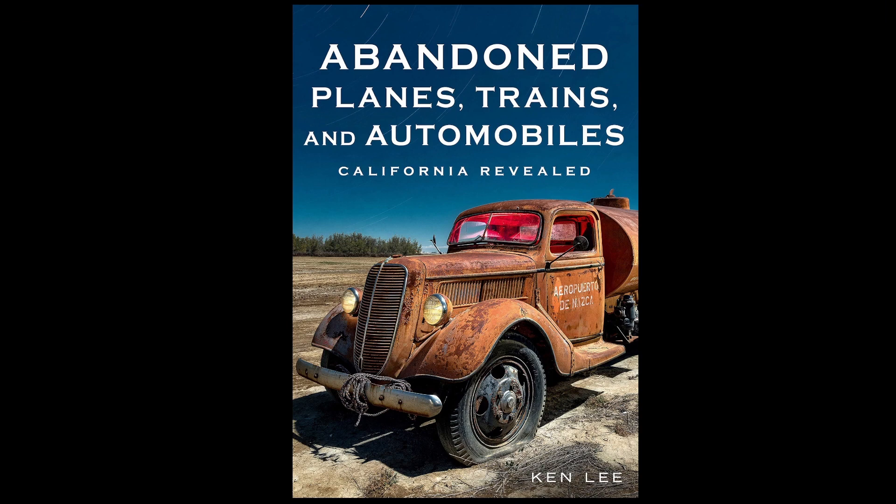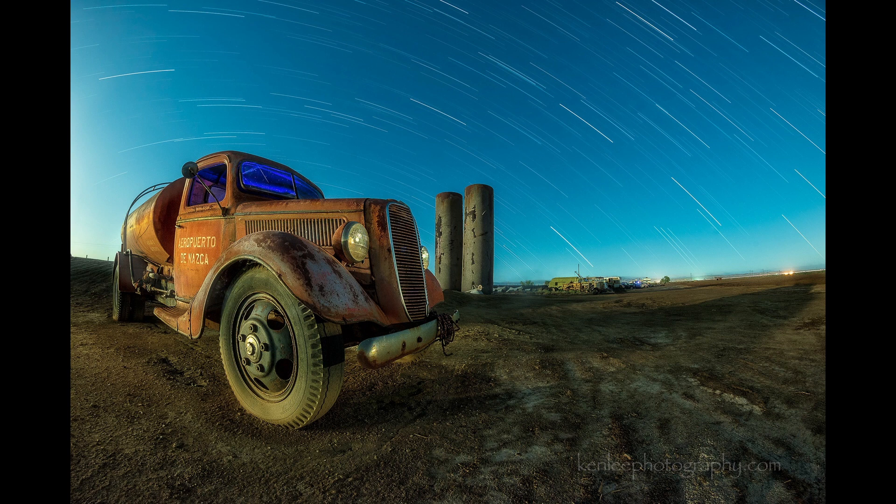Well, there's a couple of things. First of all, I just love the way the truck looks. It's a 1937 Ford fuel truck. But the other thing is that as you can see, it says Aeropuerto de Nazca. And so this truck was used in an Indiana Jones movie — I believe the one about the crystal skull, if I recall correctly, which wasn't the greatest movie, but it's, hey, it's Indiana Jones. I love Indiana Jones. So every time I go to Eagle Field, I take at least one photo.